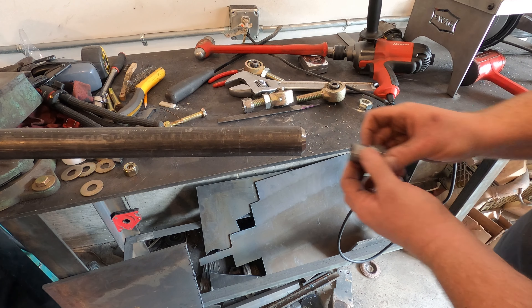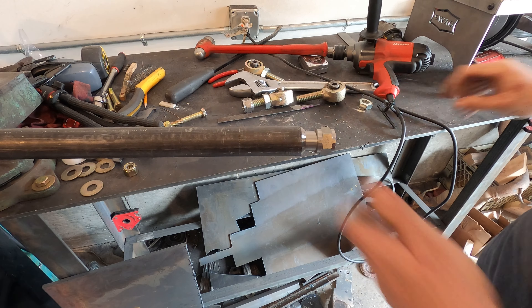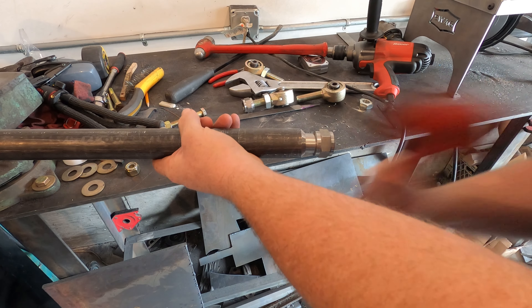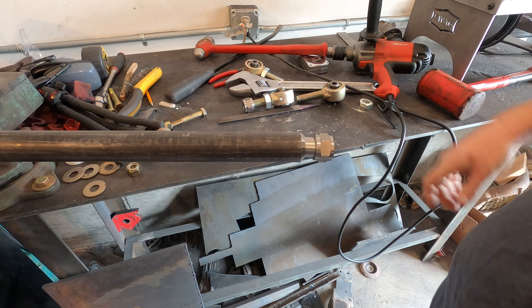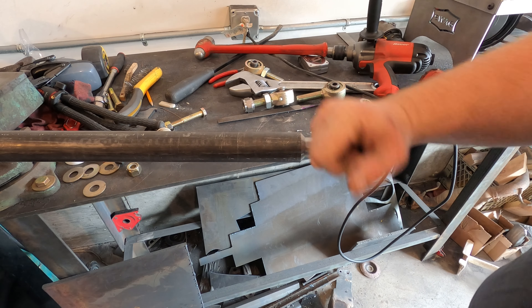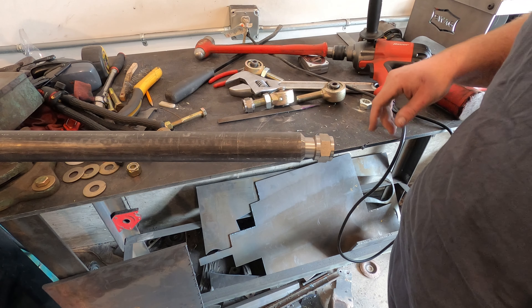It should go in now with maybe just some light encouragement — I can almost push it in by hand. Let's give it some tapping. Oh geez, come on. It's supposed to go into a one-inch inside diameter tube; I don't understand why this thing won't go in. It's kind of dumb.